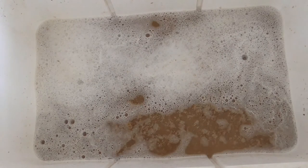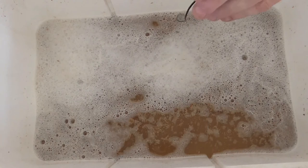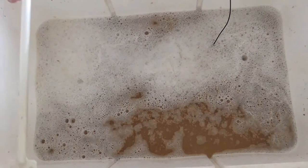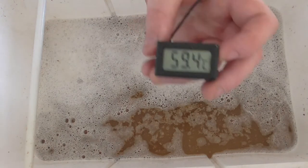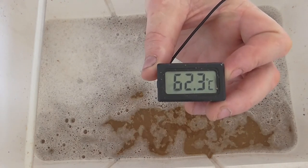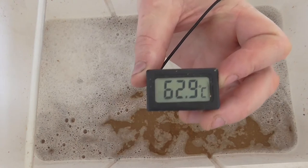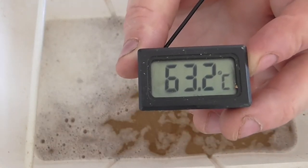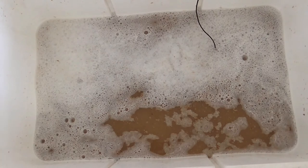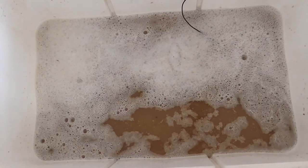Put our temperature probe in there, let's see what temperature we've got — I'm hoping for 70 or thereabouts. 63, 64. As long as we're above 65 I think we'll be alright. Anyway, we'll get on with this next 15 minutes.